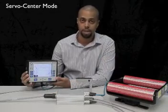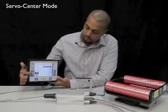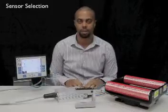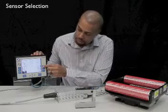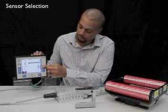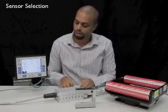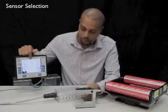To put your DMAX in servo center mode, press the F2 button. Your guide is now at center line position. To change your sensor, press the F4 button to toggle through your sensor options until the correct sensor is selected. You can verify that you have the correct sensor selected by using a piece of material in the sensor and the bar graph as a reference.